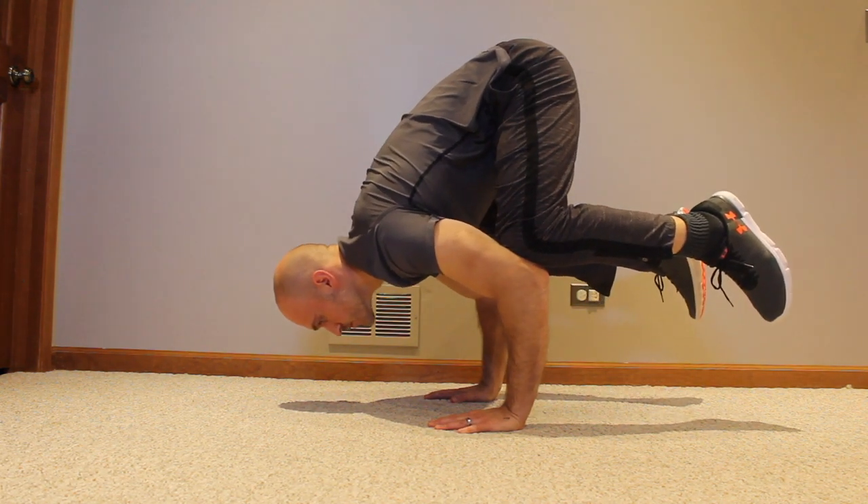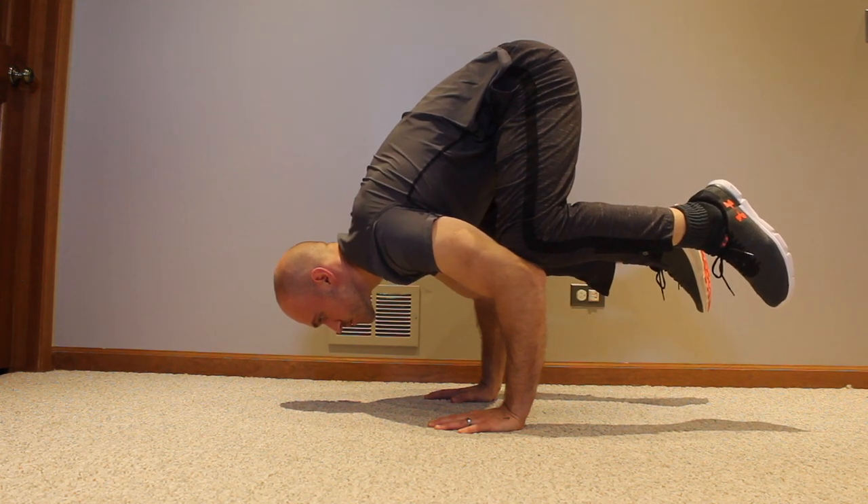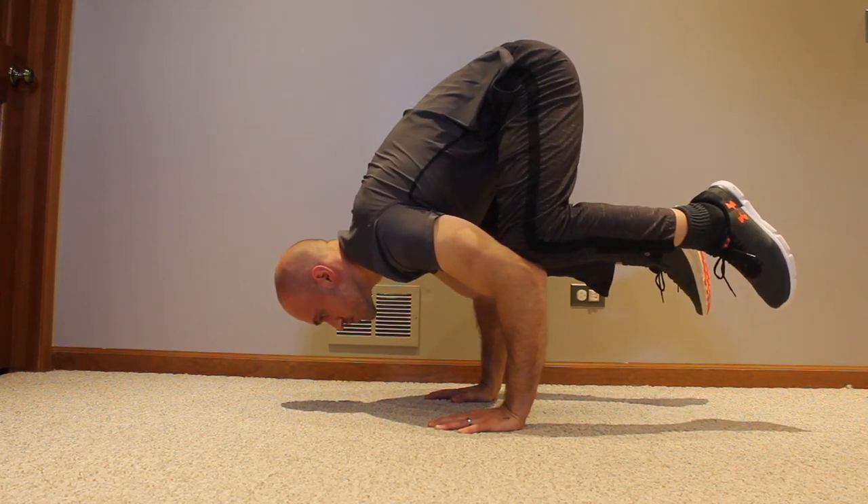You also want to make sure you have a solid frog stand. I have a frog stand video in this playlist, so make sure you check that out if you don't have a solid frog stand to begin with.